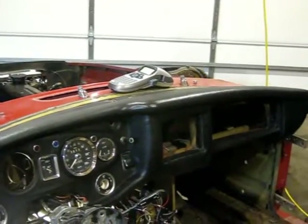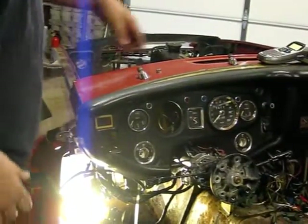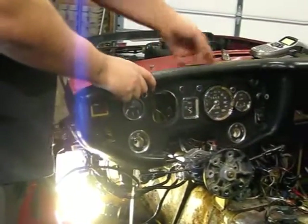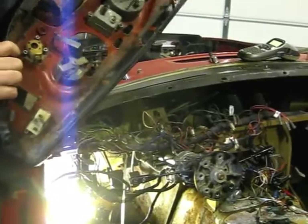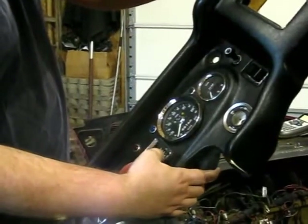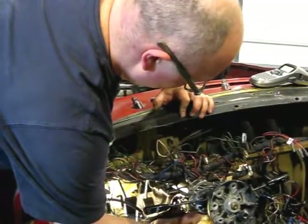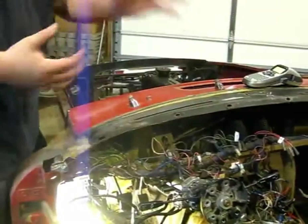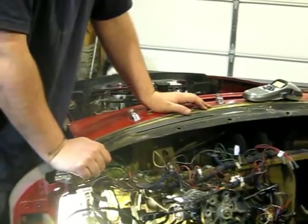But there was one bolt that really did not want to come out. It's right here - it sits right above the oil pressure gauge. I couldn't really use that extension because it's gonna hit this thing, and if I came in from an angle I couldn't really get it onto the nut. So that sucked.